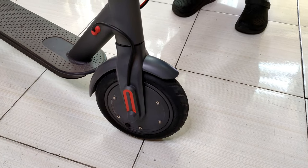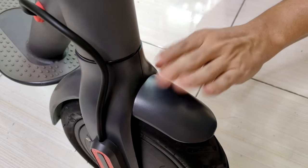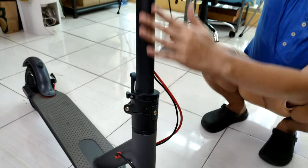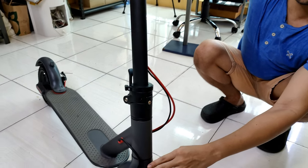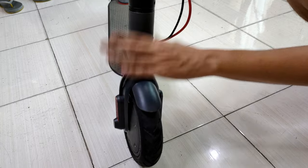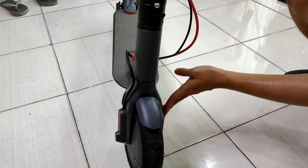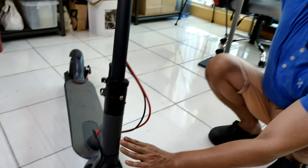We need to fix our problem because the front wheel is misaligned on the handlebar. It's just a little degree of misalignment, but that little degree of misalignment — you can still feel uncomfortable while driving this scooter.